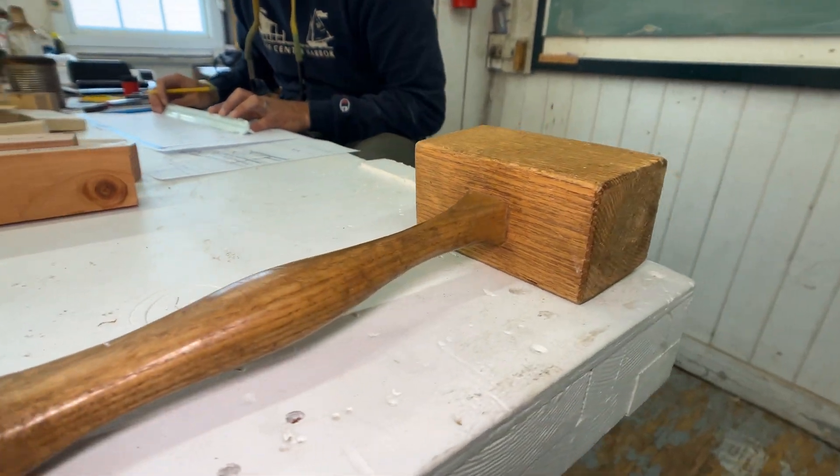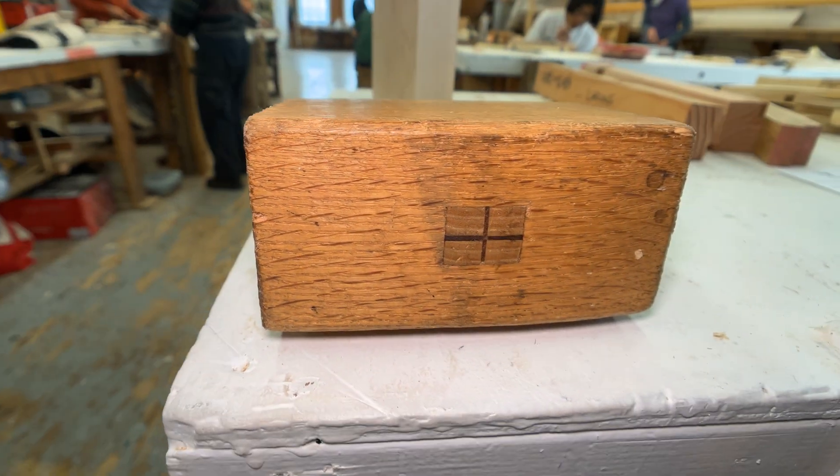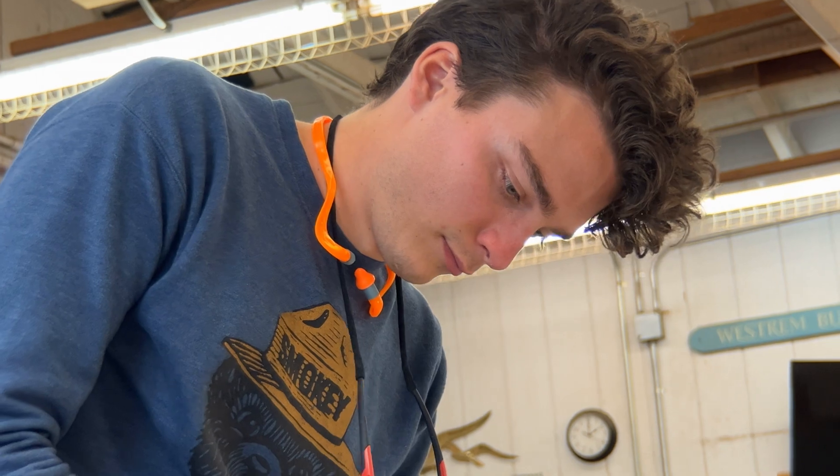Another tool the students are required to make is their mallet. This requires the students to build upon all the previous skills they've learned so far, and also includes them making an accurate pattern of the mallet handle and creating their first mortise and tenon joint.